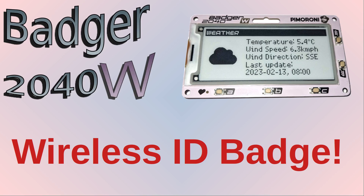I'll be covering some of the details of the Badger before giving an example of how you can create a simple app which uses the wireless capability. Watch to the end or skip through the chapters if you want to see how easy it is to create an application for this.